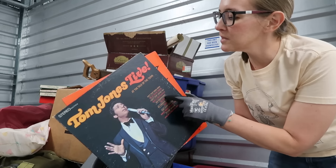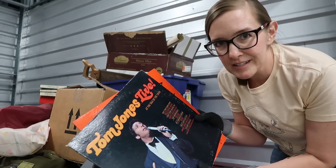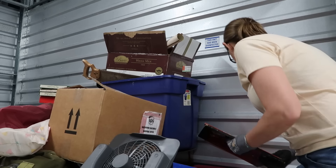I zoomed in enough to be able to read the name, and I figured this looks like it could be Tom Jones. We have Rock with Bill Haley and the Comets — that looks pretty nice.